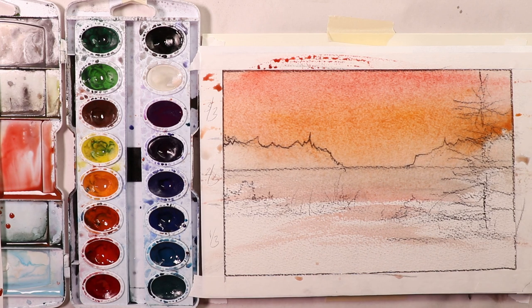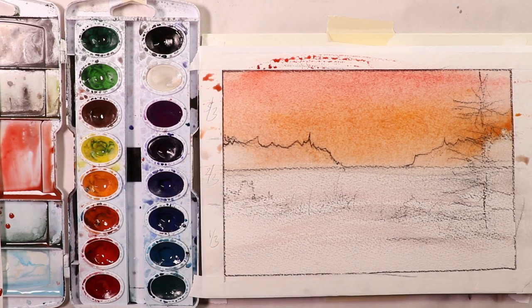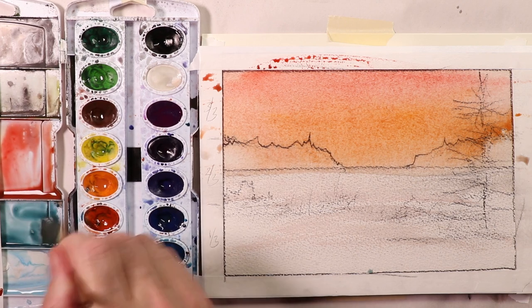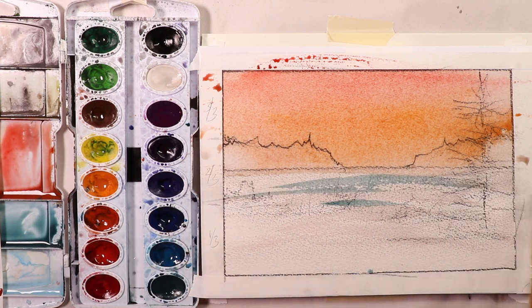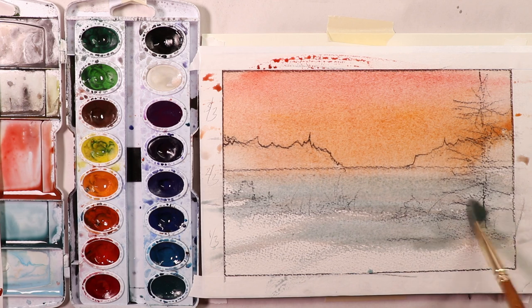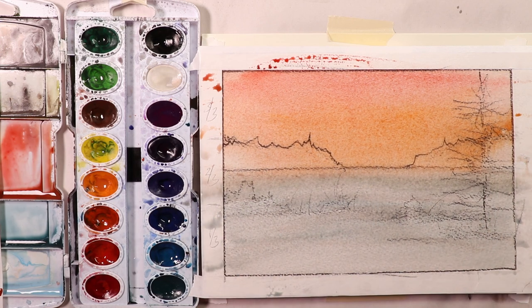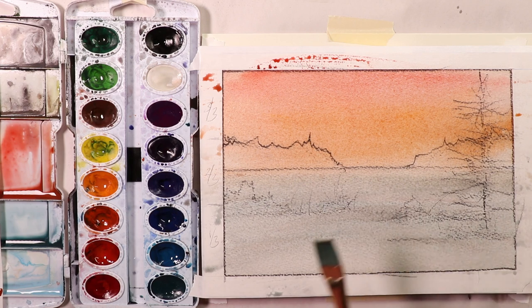You can take some paper towels or tissues and blot up a little bit of paint along the snow area. Then go in and get some blue — water down your blue quite a bit, lots of water, just a little bit of blue — and get some blue on there. That's all we need to do: orange and red up top for the sky, and then a little bit of blue on the snow area. Let that dry 100% and then we'll come back and do the darks over the top.